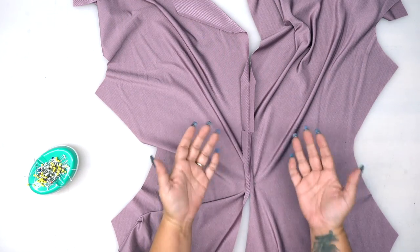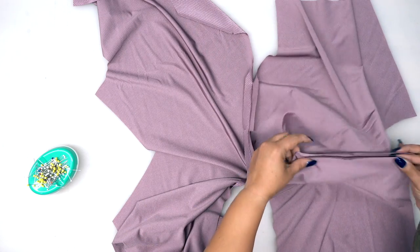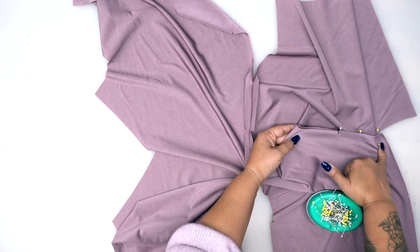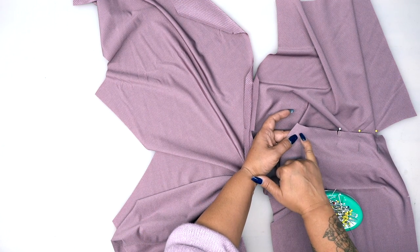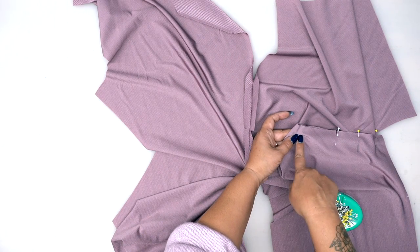The wrong side is facing me, and on my right I'm going to fold right sides facing, matching up first this notch. We're going to stitch using five-eighths of an inch seam allowance, stopping at the dot. So make sure that you transferred this dot because this is where we're going to stop and backstitch. You're going to backstitch at the beginning and backstitch at your dot.